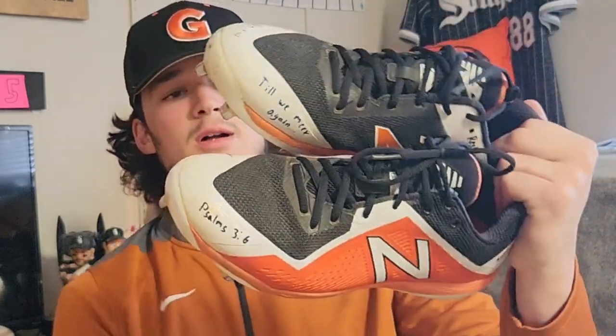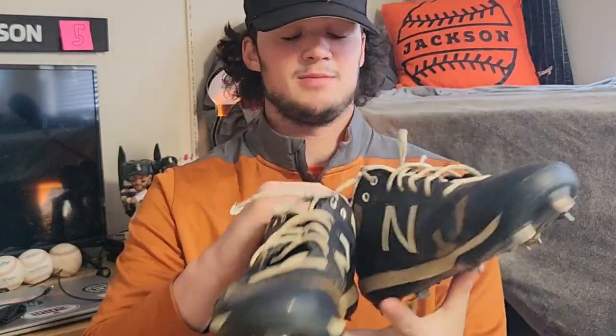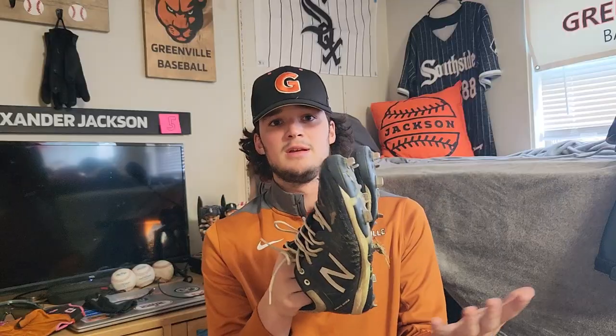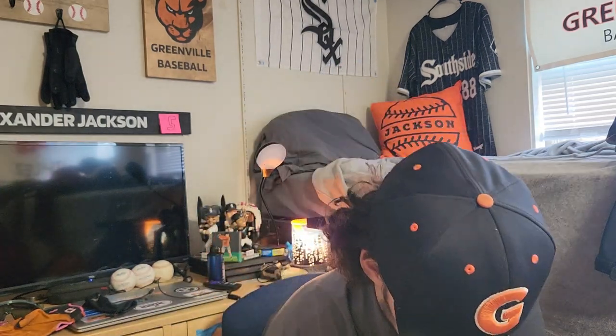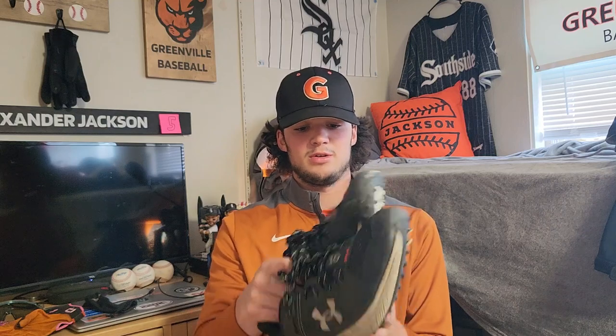Here are my game cleats — New Balances, I don't know the exact model, but they're black, orange, and white. I try to keep them as clean as I can. My practice cleats are also New Balances — my old ones from high school and travel ball, so I don't get my new ones dirty. The school also gifted us Under Armour turfs this year, which are black and white, really comfortable, and super clean.